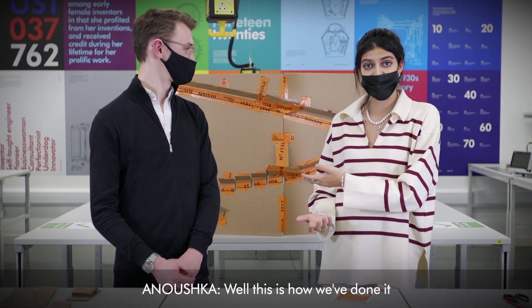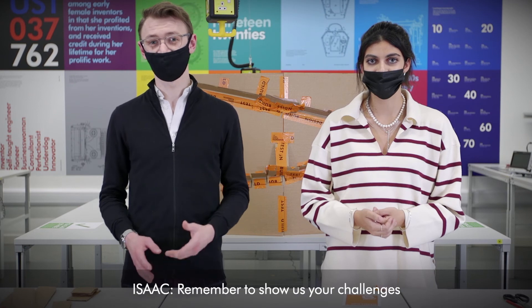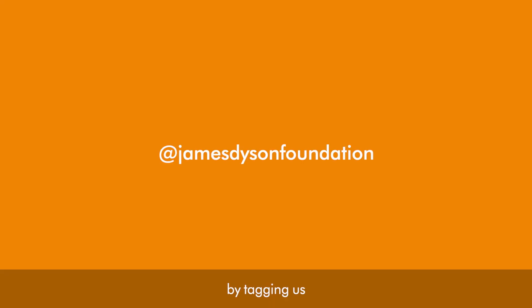This is how we've done it and we can't wait for you to give it a try. Remember to show us your challenges by tagging us at James Dyson Foundation on your social channels. To find out more about our free educational resources, visit jamesdysonfoundation.co.uk.